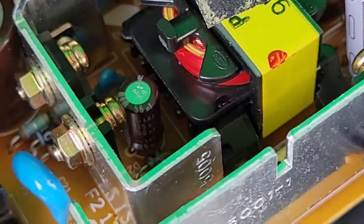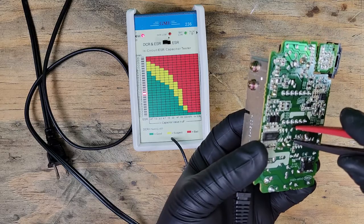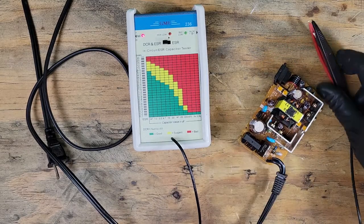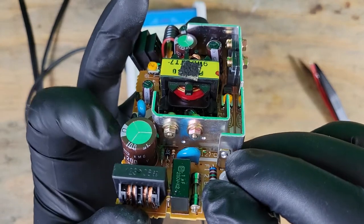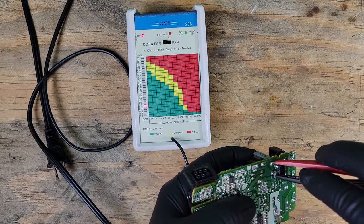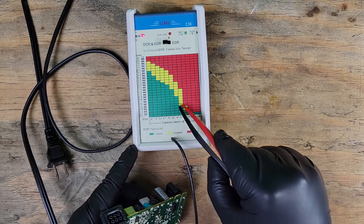This one tucked away is 56 micro farads — that's a little iffy, so I'll just replace it. And this last one is 100 micro farads — it's in between the green and yellow, I'll keep it for now.